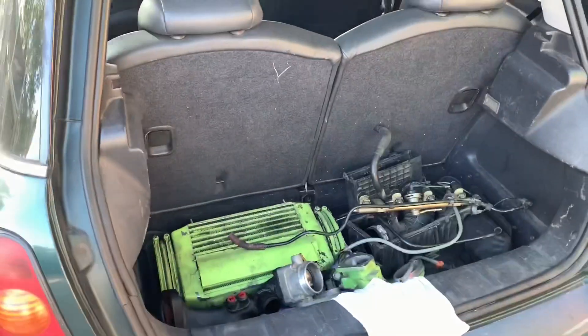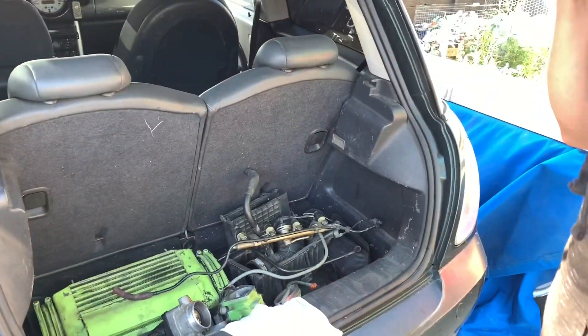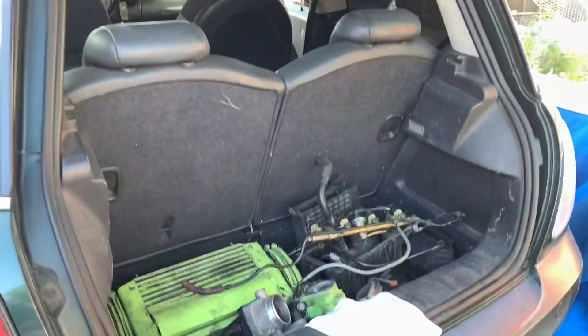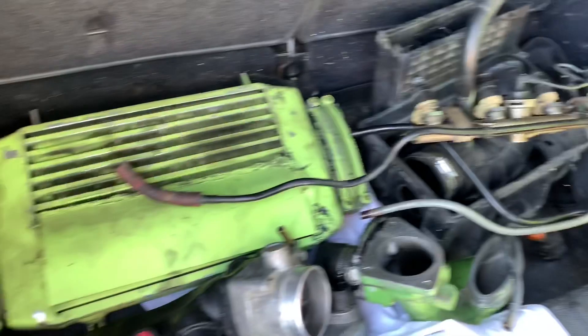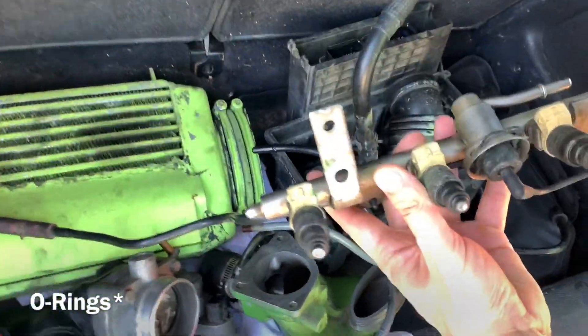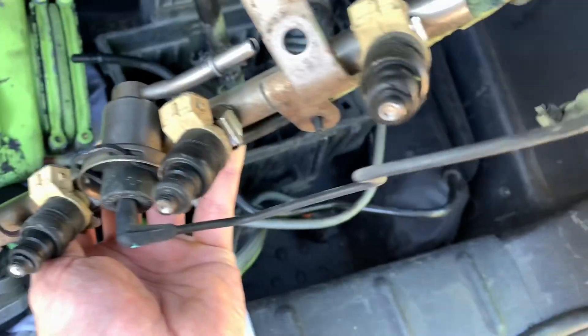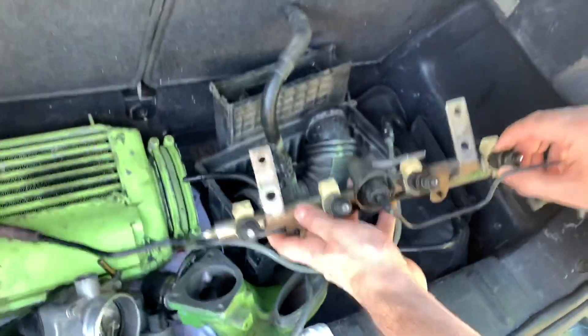Here are some of the important parts that we took out already. The engine is already out. Look at this crap — it's just horrible. The injector seals are just torn up. There you go, look at that. Horrible, horrible work on this thing.